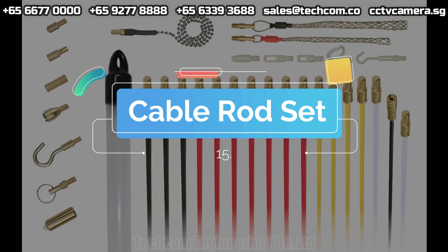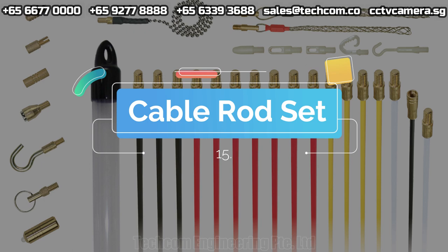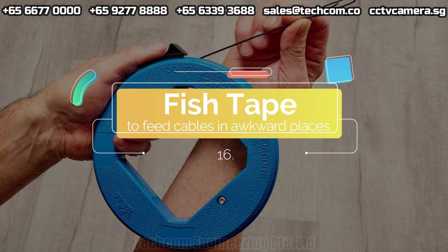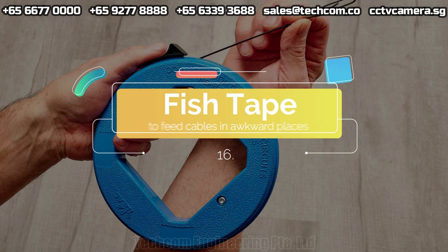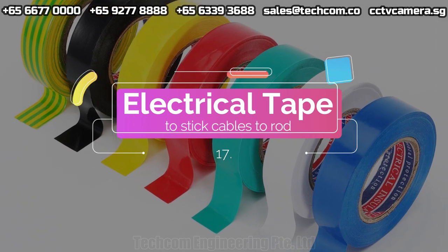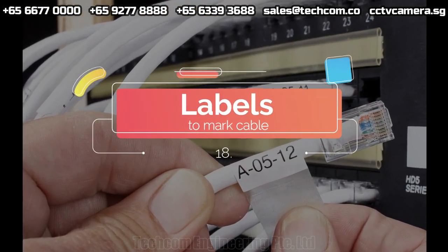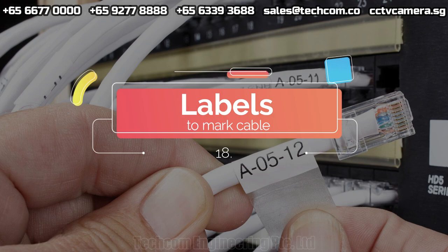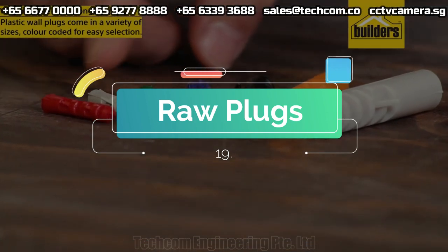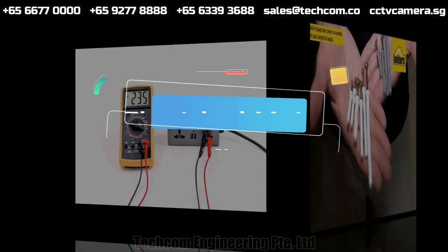Cable rod set. Fish tape to feed cables in awkward places. Electrical tape to stick cables to rod. Labels to mark cable. Raw plugs to fill the cable.